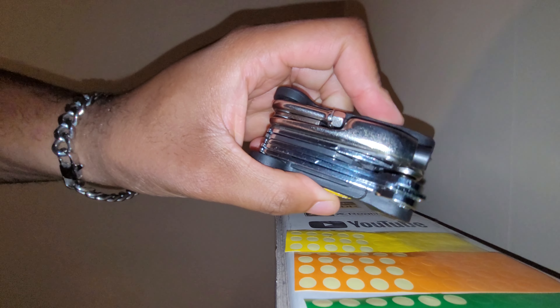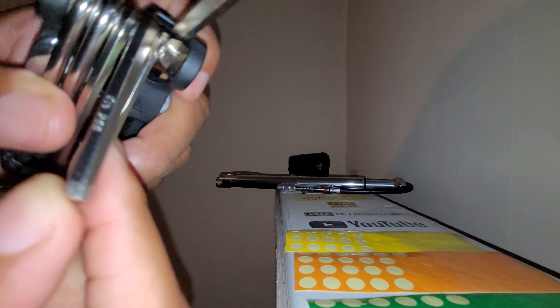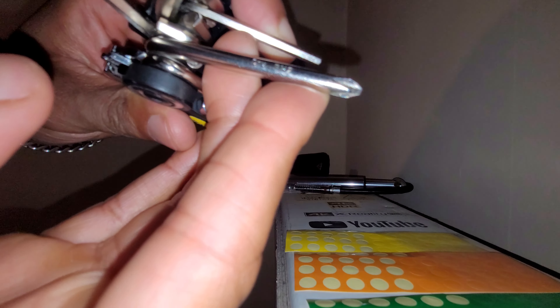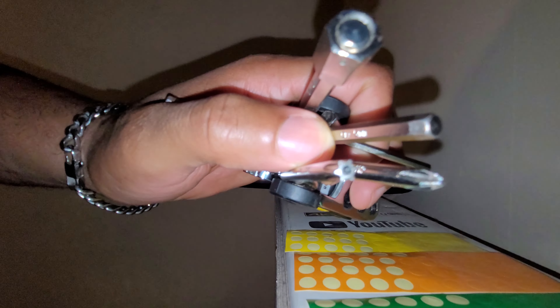The next thing I carry with me all the time is the Alien 2. I've been using this tool for over 15 years — this is my second one as I lost my first one. You have a 6mm allen key, the 10mm on top, a 5mm, a 4mm, a Phillips 2 screwdriver, and a T25 — that's the Torx 25 which you use for mounting disc rotors onto your bike.